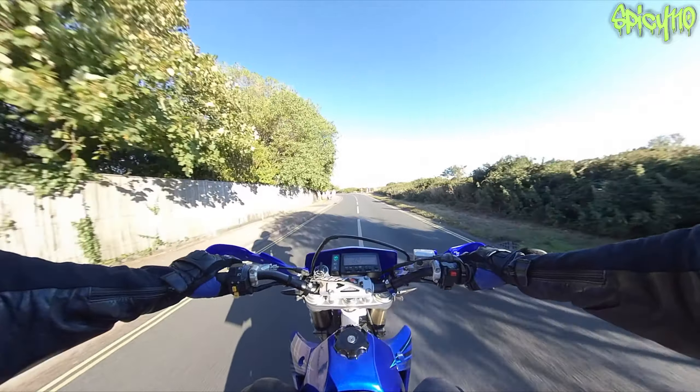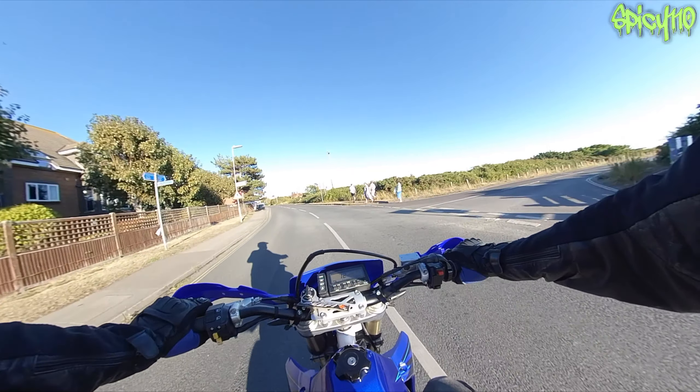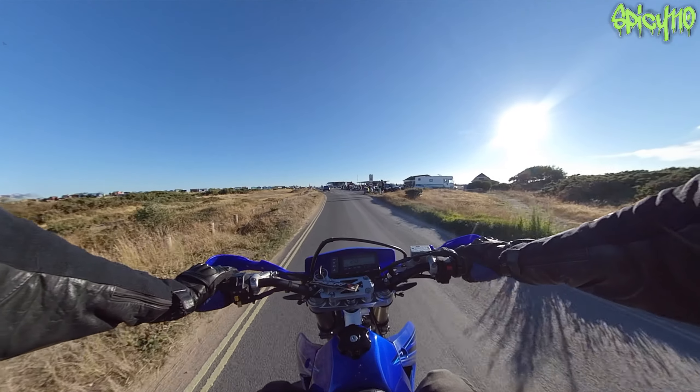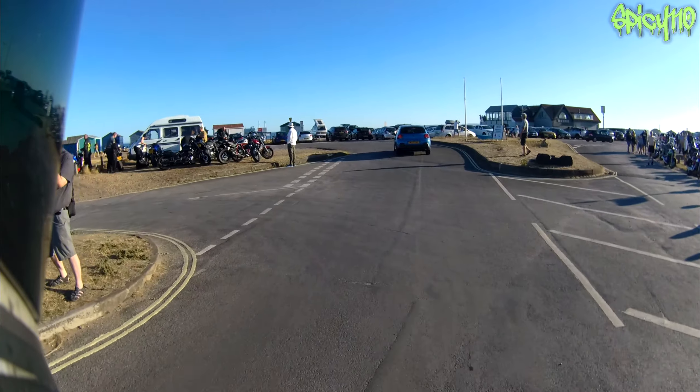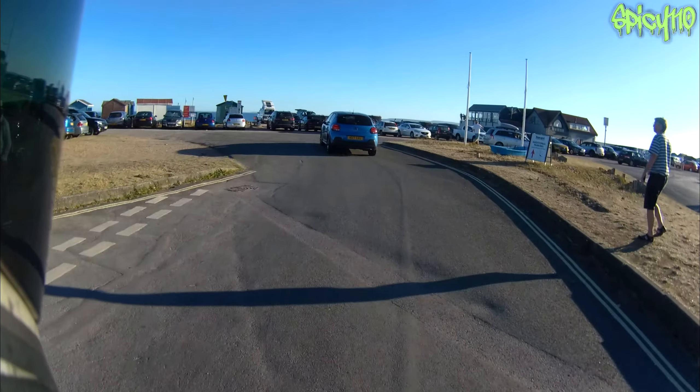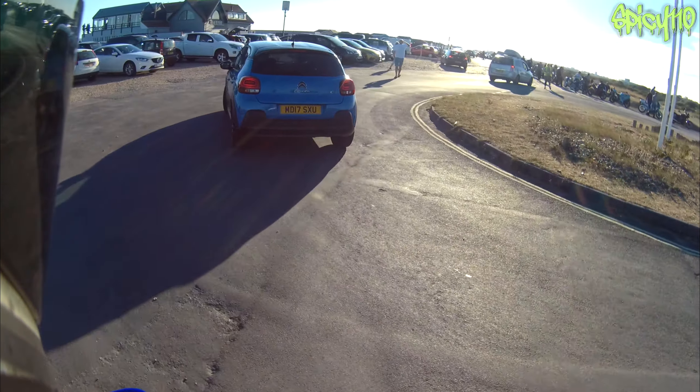Thursday night is bike night on the island apparently — it's become quite a big thing now, having a bike meet down here. Love it. Oh god, there's so many people taking my picture. Jesus Christ. They're not supposed to see the bike yet — you can't let that out.